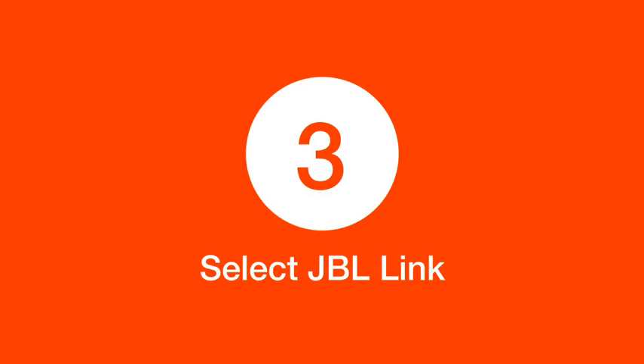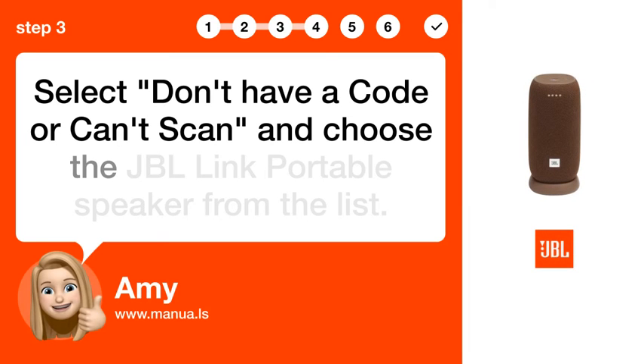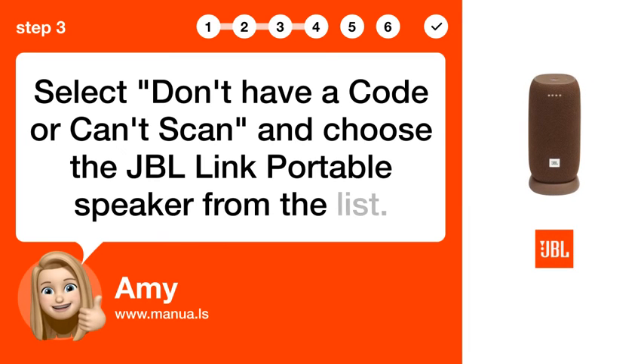Step 3: Select JBL Link. Select 'Don't Have a Code or Can't Scan' and choose the JBL Link portable speaker from the list.